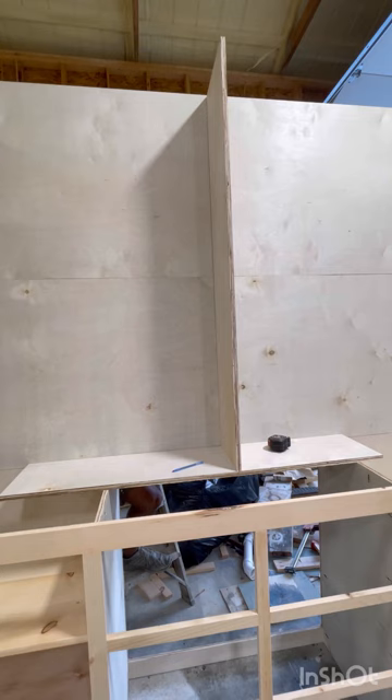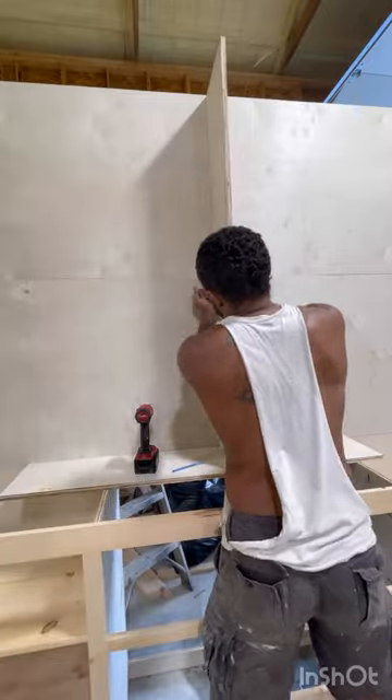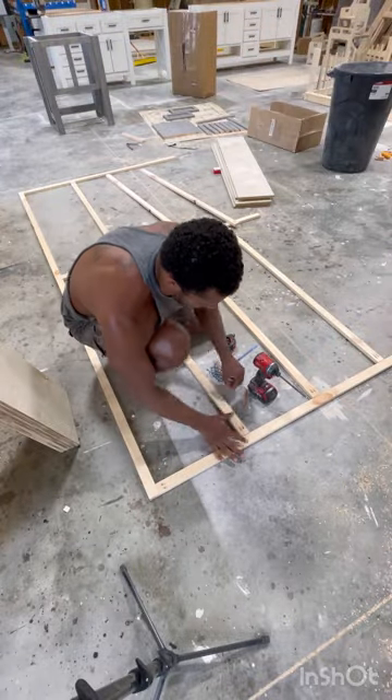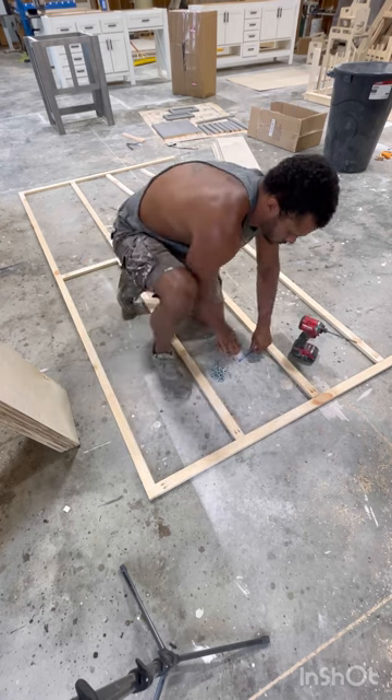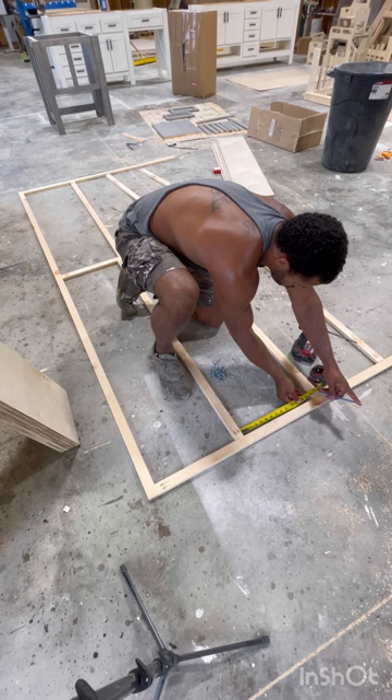Once you get the spine down the middle — this was, I think, the hardest part of the whole build — because I had to reach around to grab the spine and hold it in. But once you get one of them, you kind of get the rest of them.